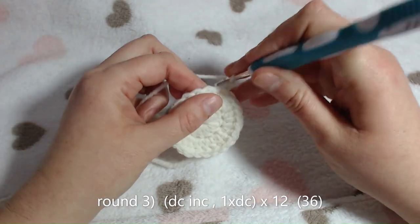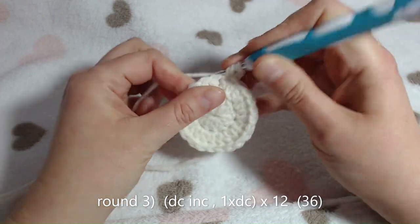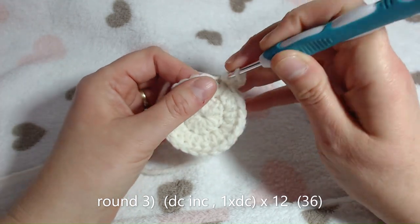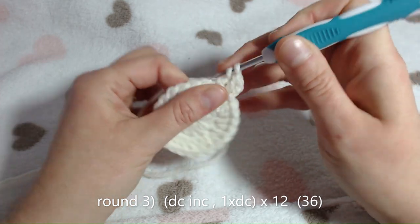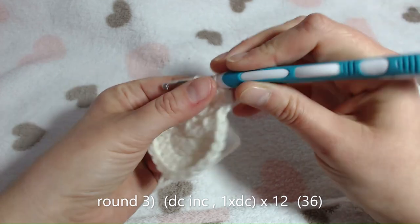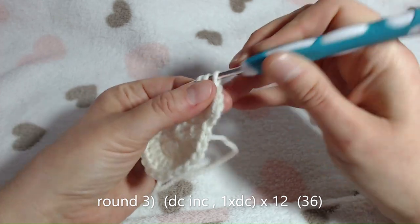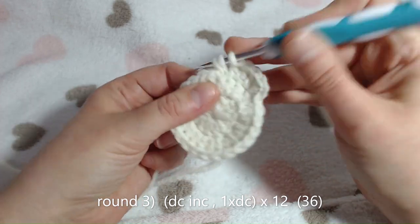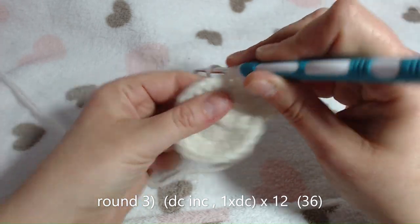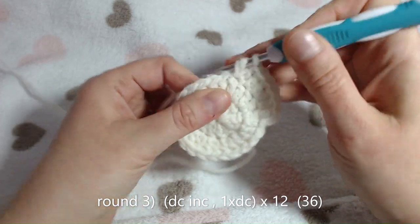For round 3, place another double crochet in the same place as your chain stitch, and then 1 double crochet next door. Now 2 double crochets in the next stitch, then 1 double crochet, now 2 double crochets - carry on the 1 double crochet, 2 double crochet pattern all the way round.